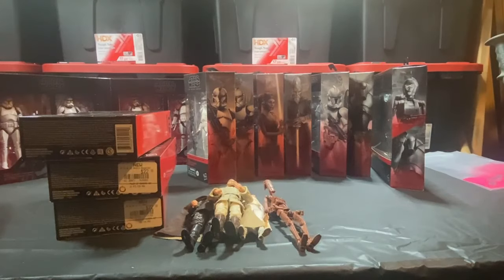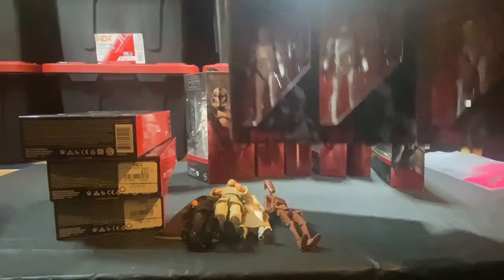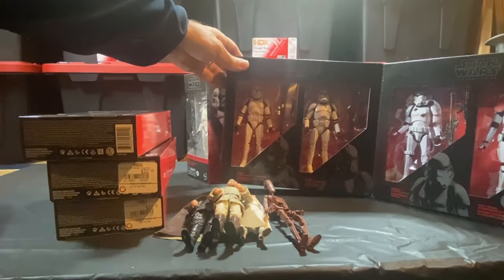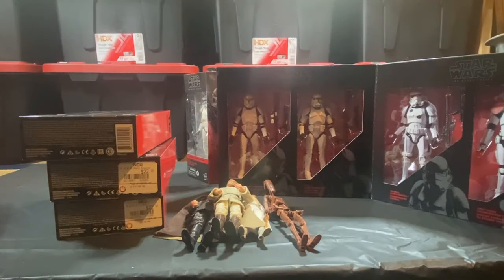Last but not least, from the four-pack — this is the Amazon four-pack. I'm going to take the clone trooper out — I think that's a clone commander, excuse me. That's a clone commander. I'm going to take him out of the box and he'll go on display as well.